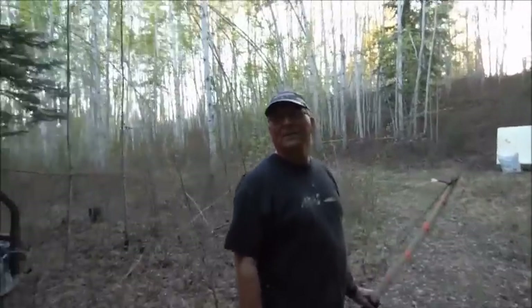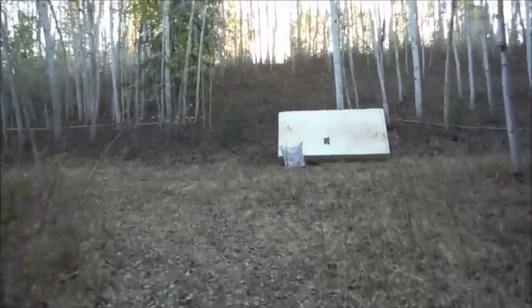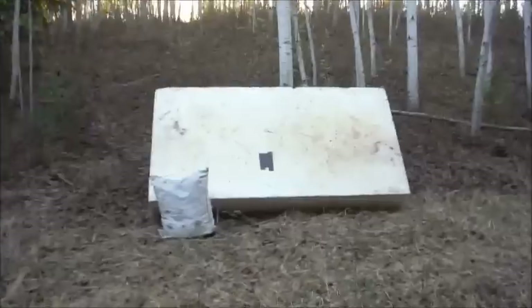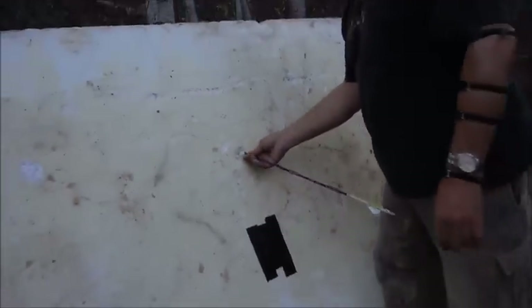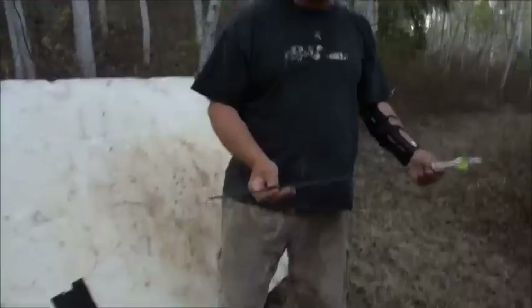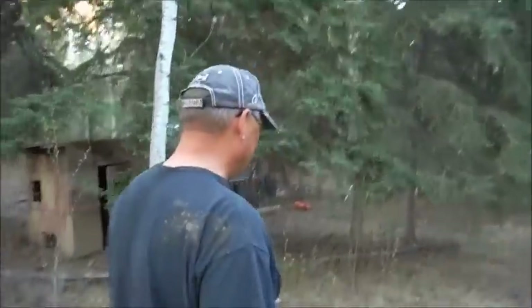First shot - pretty good! Let's go have a look. He was aiming at the duct tape. That bow has no sights on it or nothing, and she sure flew. I never doubted him - I did though. Now that it worked once, it shouldn't blow up.